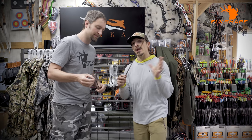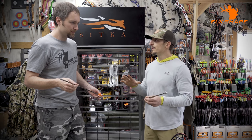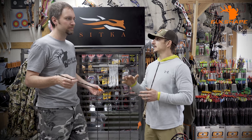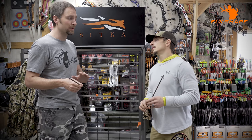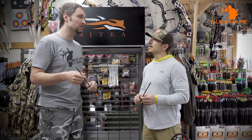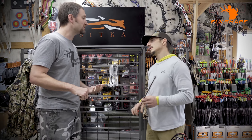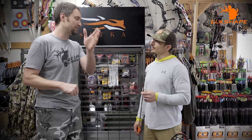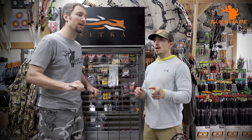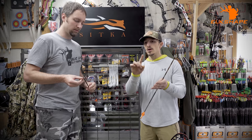So at 11.3 GPI we're on the heavier spectrum. What would 9–10 GPI be? That's medium. Anything below 7 GPI is really fragile. The lightest I've personally used is 7, and I've had multiple arrows break after shooting an animal — they snap off. Seven grains per inch is as light as I'd ever recommend, and I'd consider that extremely light.